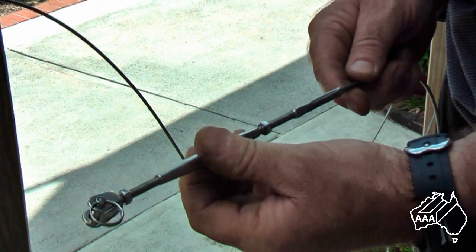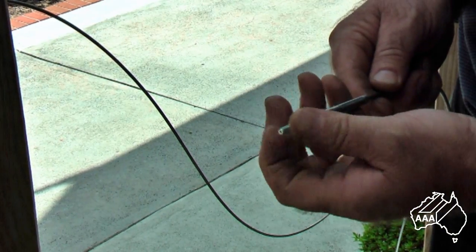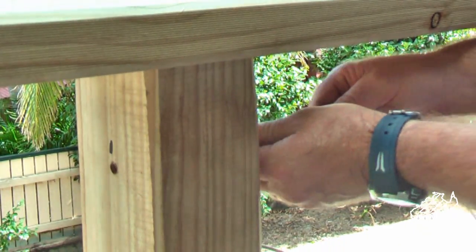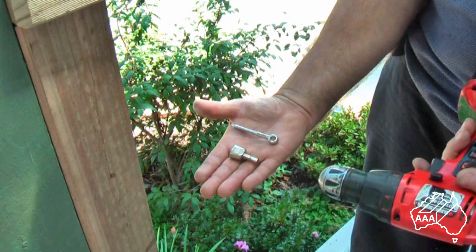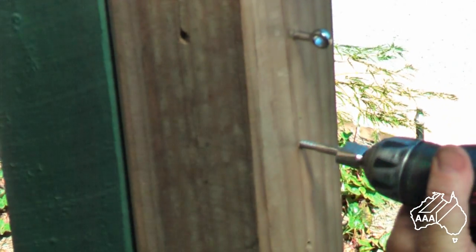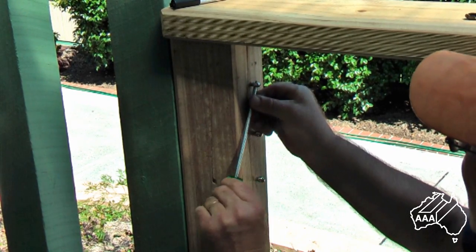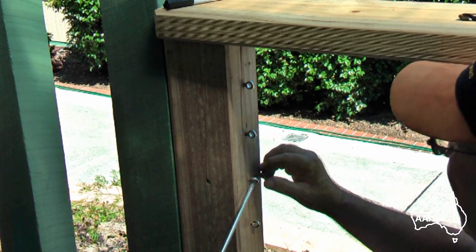First start by removing the rigging screw body and then the right-handed threaded nuts from the terminal studs. Next feed the wires through all of your intermediate posts. To attach the lag eye screws to your post, place the driver socket into your drill and then screw them in clockwise into the pre-drilled 5 millimeter holes. Run them in until the head is only slightly protruding from your post. Final adjustment may be done by using a screwdriver as shown.